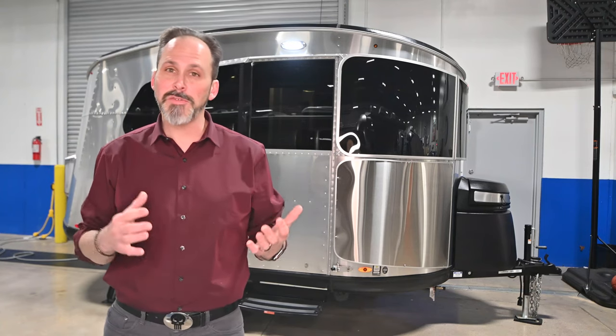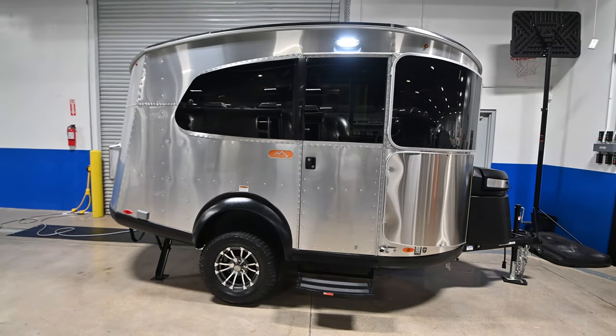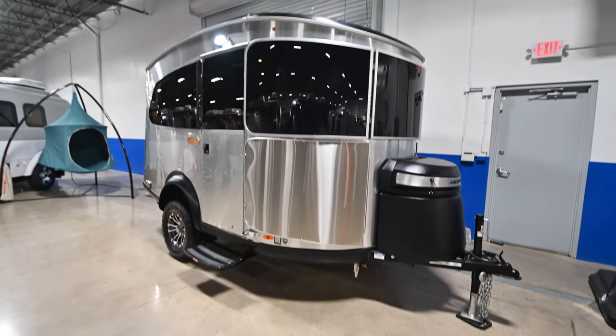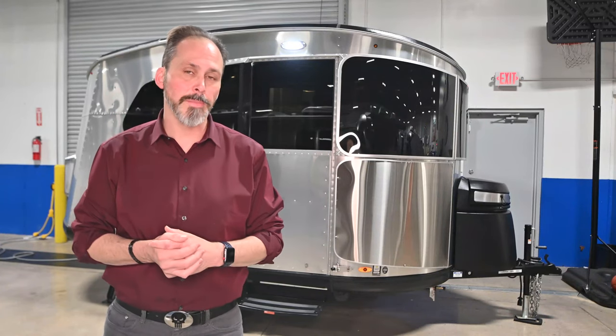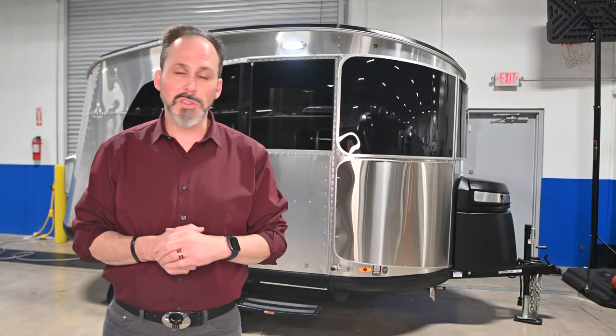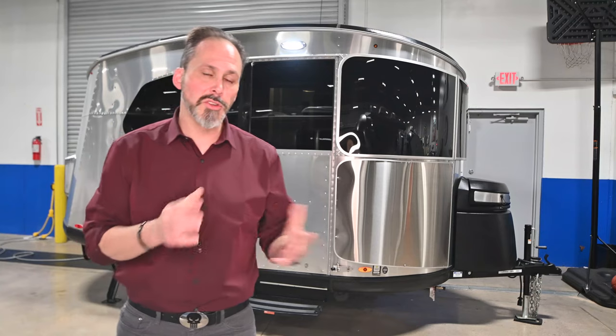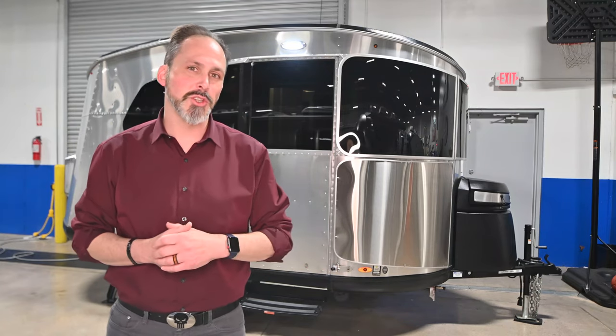It's 16 foot 3 inches front to back, a little shorter than the typical Airstream — 8 foot 10 wide. Now it is a little taller than the regular Basecamp, about 3 inches taller because of that lift kit. It's got tons of storage and a lot of special features you're not going to get on the other Basecamps, so let's step to the front and I'll show you some of those things.